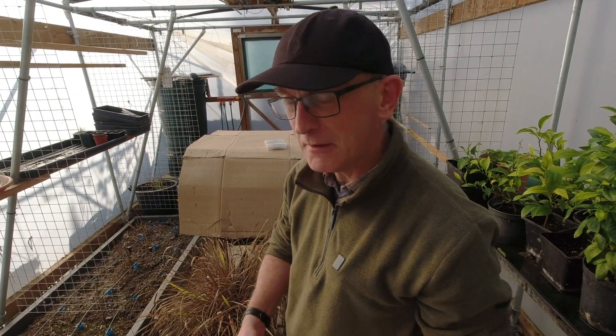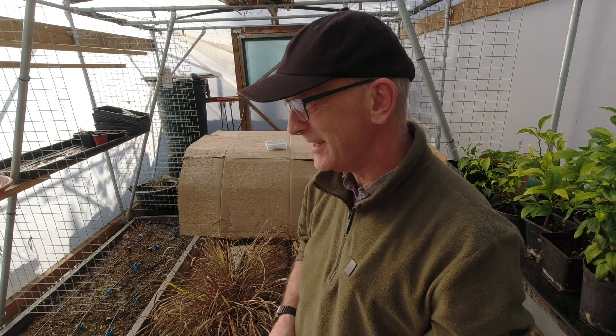Hey, welcome back to vegplot in the polytunnel obviously. Got quite a bit to do - the season's moving on now and there's lots of things to get ready because sowing will start at the end of this month, sort of in March, although one or two things are going to go in today.